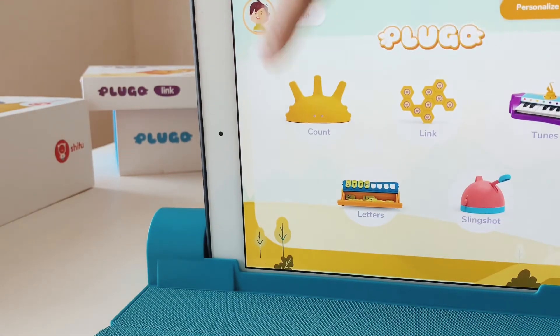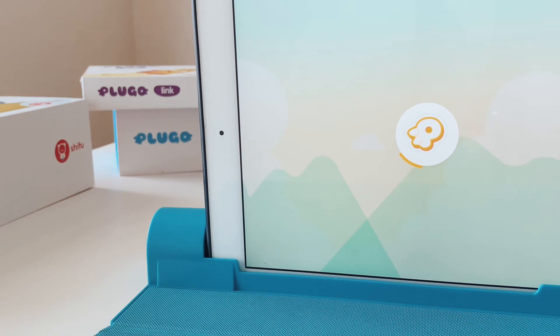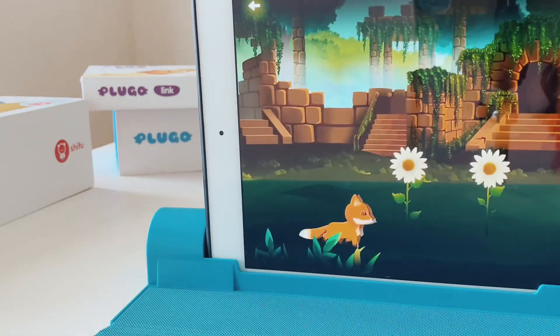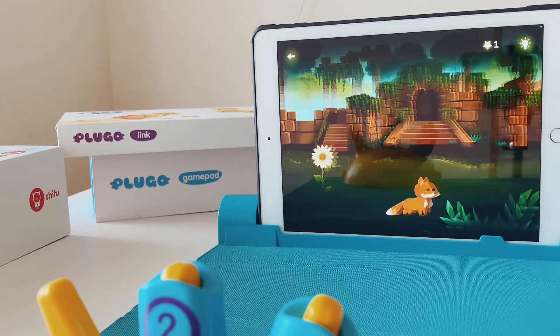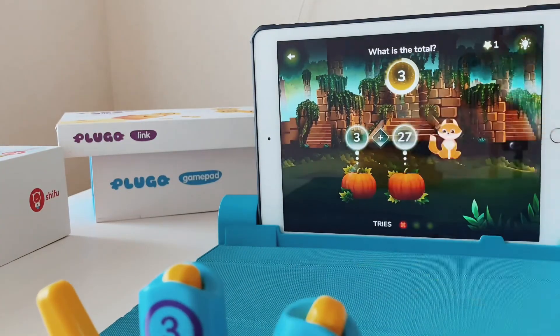Now let's switch to my eldest's profile — he's currently in third grade. I set this one for the third-grade curriculum and I'm going to choose the same game to see the difference from kindergarten. The questions are harder: 'What is the total?' — two twenty-nine. Another prompt: 'What is the total?' — three thirty.